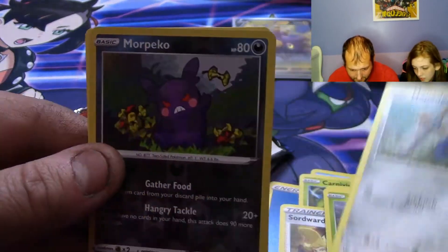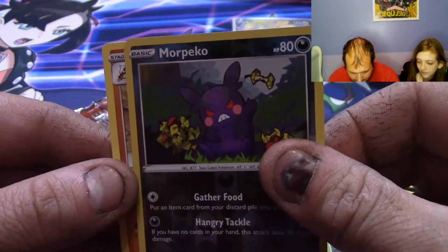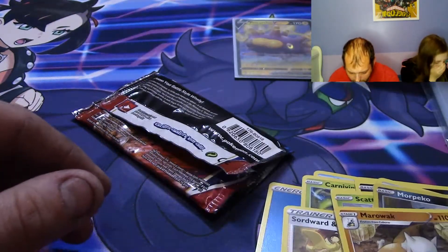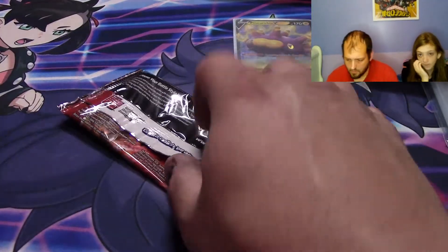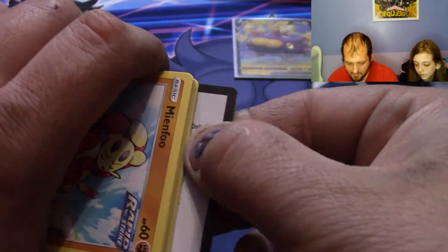Honedge, Sword. Angry little Morpeko reverse — and a regular rare Corviknight. One more pack of Battle Styles to go, and then we'll open up some of the big sidetrack over here — the Miracle Twins. I keep wanting to say Unified Minds because that is the English name.